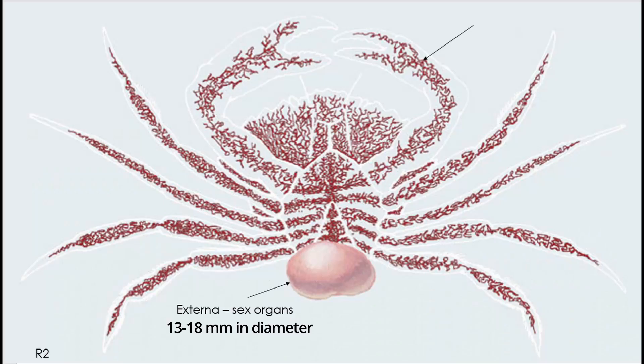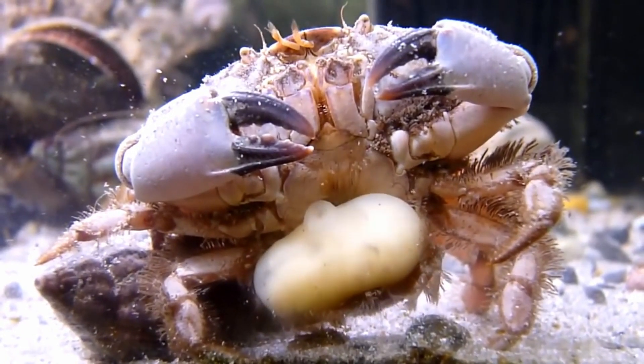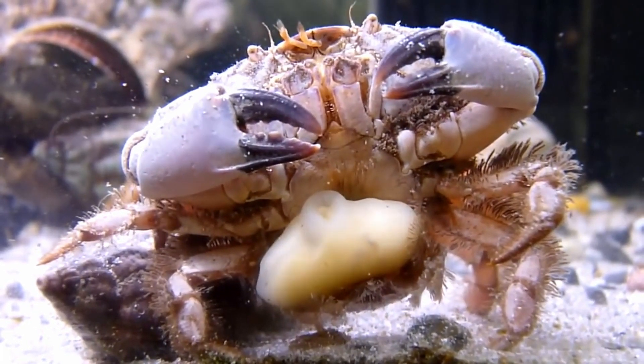Meanwhile, the parasite develops a set of male and female sex organs that it keeps outside of the crab, on the abdomen. This part of the parasite is called the externa. The externa is located where a crab's egg sac would typically be. It looks like a slug or a soft tumor on the crab.